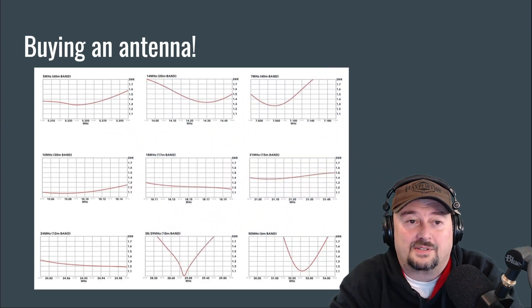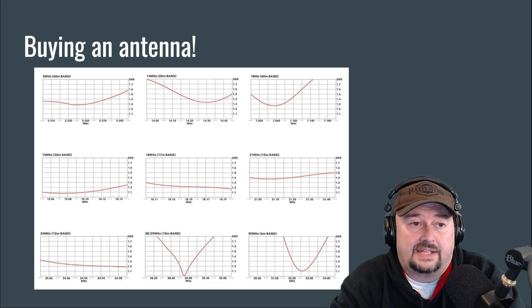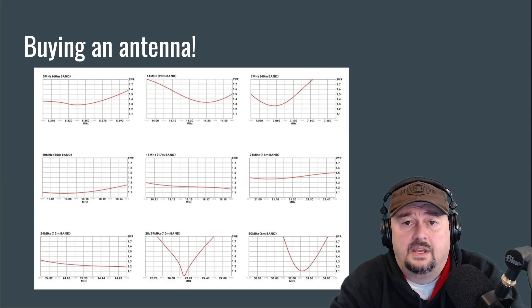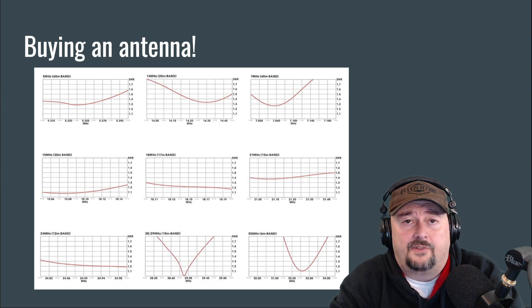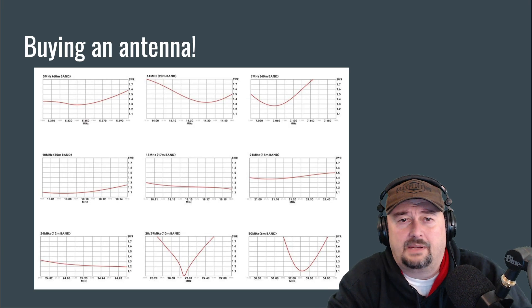Here's a chart I love. When we buy an antenna, they'll often come with charts like this that show expected or guaranteed performance on certain bands. Here you can see a sweep from the 60-meter band all the way up to the 6-meter band, with various sweeps depicting expected SWR at particular frequencies. Folks will include this with their antennas as enticement to get you to buy.